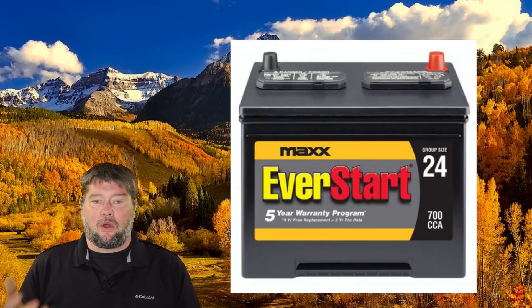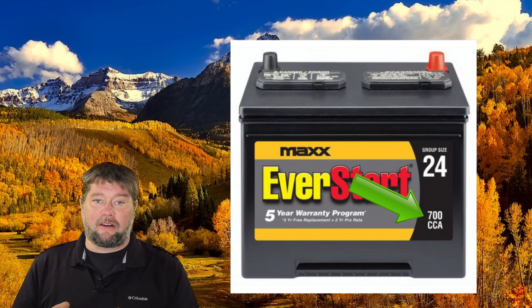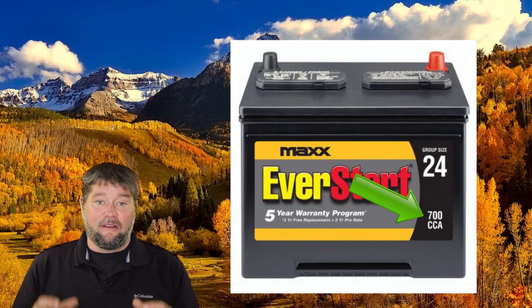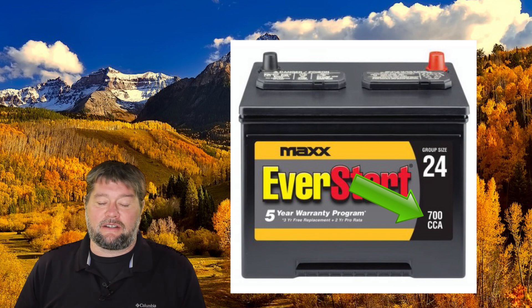It's important that you set the cold cranking amps of your battery. That's going to be on the top label of your starting battery. So if it says 550 CCA, that's your cold cranking amps and you're going to type 550 into this machine and it'll give you all the testing information you need. For this test, this is a little 20 amp hour lithium iron phosphate battery just for testing purposes — it has a cold cranking amps of about 113.